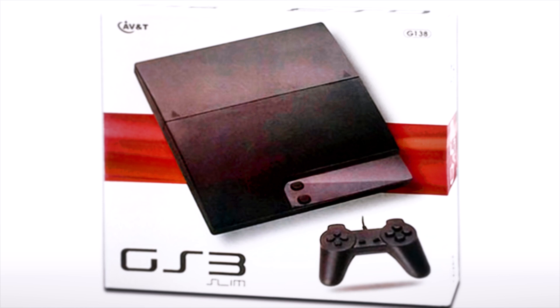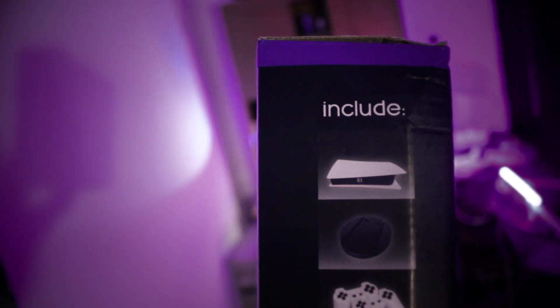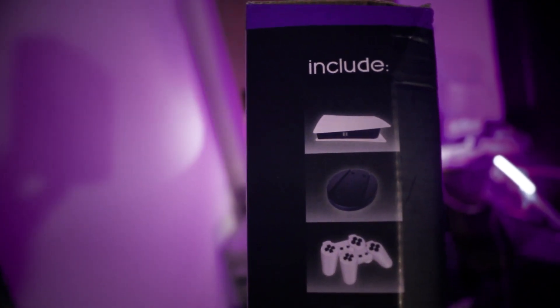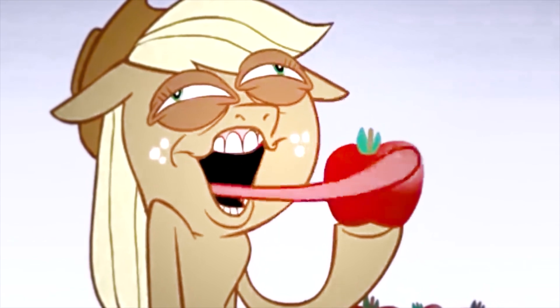I don't have the two predecessors, so unfortunately I won't be able to complete the collection. As for what should be in the box — the console itself, and also a coaster, which is actually unexpected, because the Chinese usually put something extra. But I confused them with Apple.